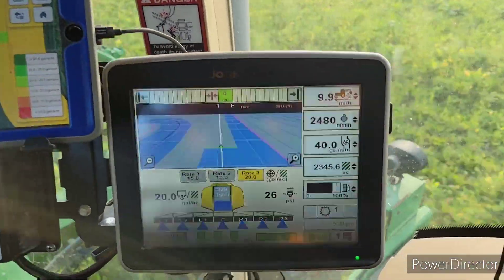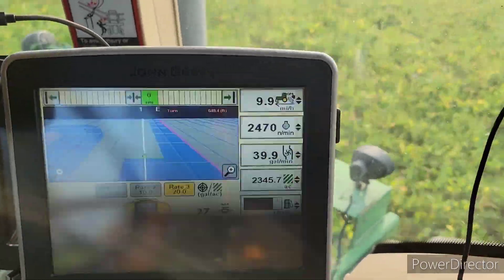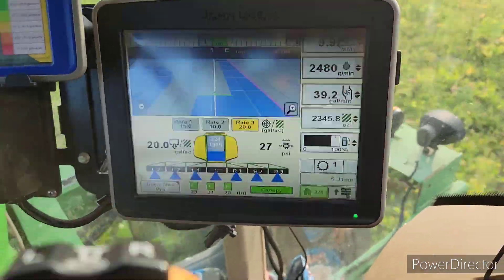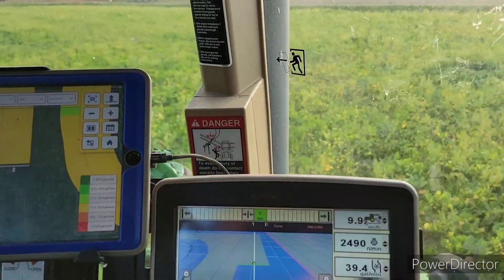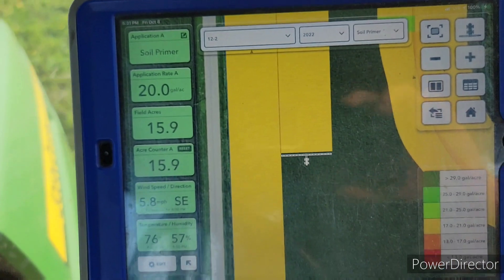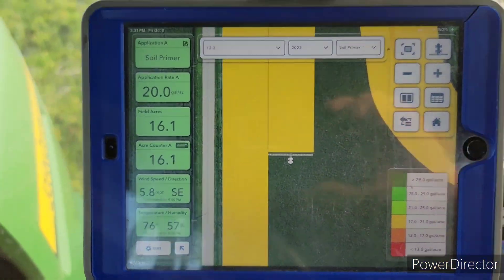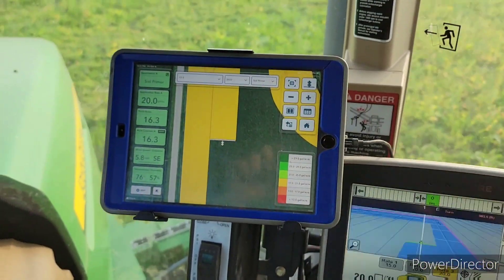So I'm going about 10 miles an hour. I'm trying to keep my PSI under 30 — they say no more than 40 with this stuff, so I figure if I just keep it under 30 it'll be okay. 20 gallons per acre, I've covered about 16 acres so far. With the wind, forecast, humidity, and temperature — yeah, definitely a nice night to be out spraying.